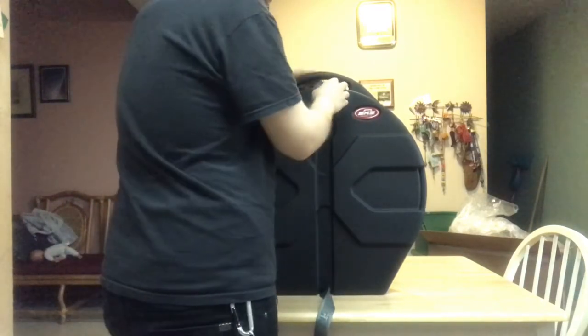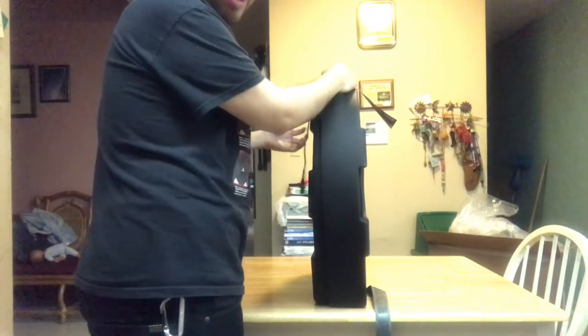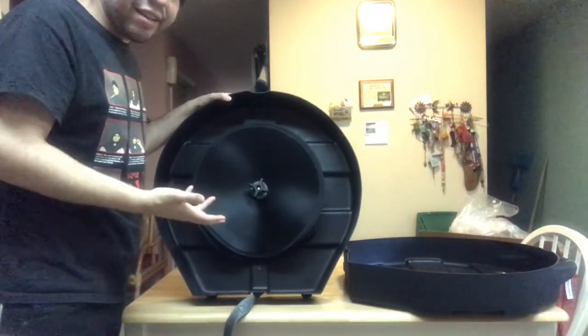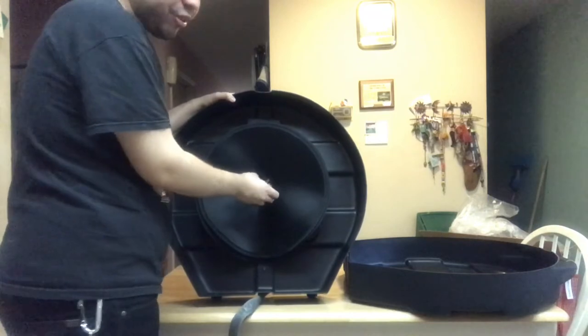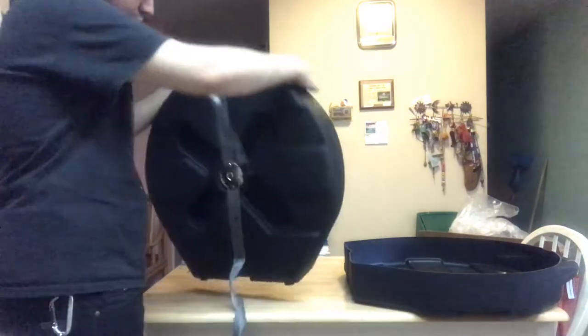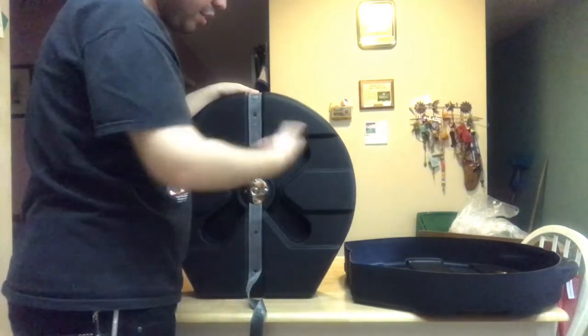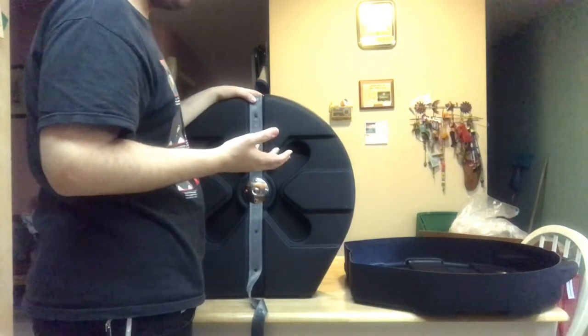So, easy — release the strap and you already have access. There's the front part. Now, this is what sold me: the fact that it has dividers. On the other cases, it didn't have dividers — that's what I was really worried about. You don't want your cymbal to scratch. And the lock on the other cases was actually on the back. I'm like, why would you want to lock it in the back? I can see why SKB did it this way — just put a strap on top to keep the cymbal secured.